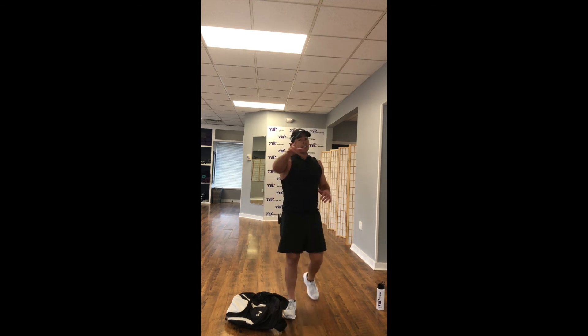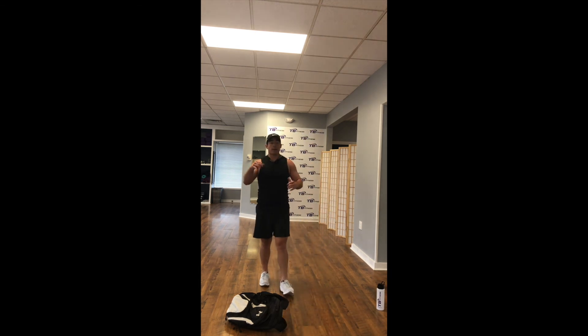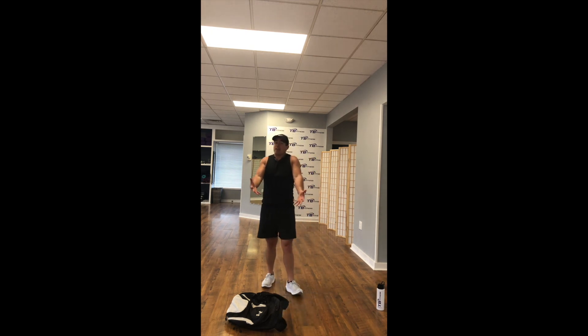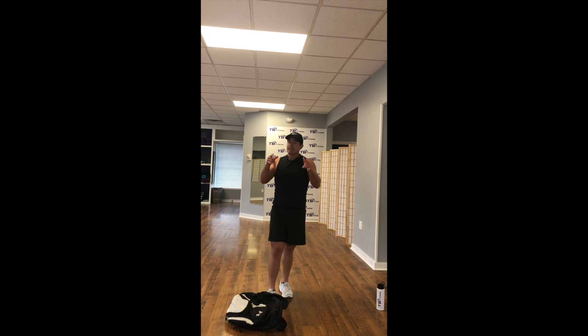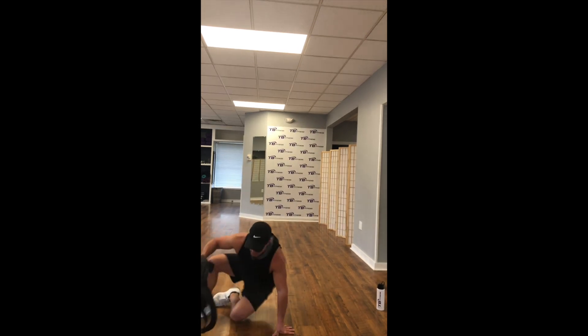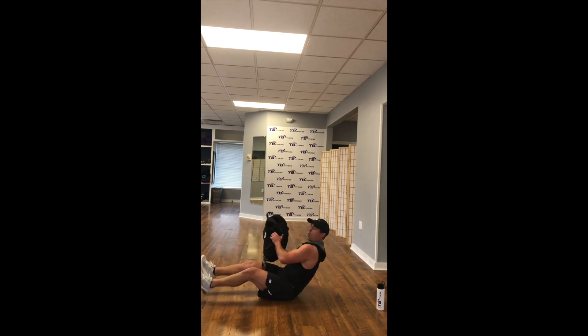You guys are looking good — you're going to get in great shape. All these stay-at-home workouts, all this creativity, all this stuff you have at home that you didn't think you had. Now you can get it done. We're here for 5, 4, 3, 2, 1.